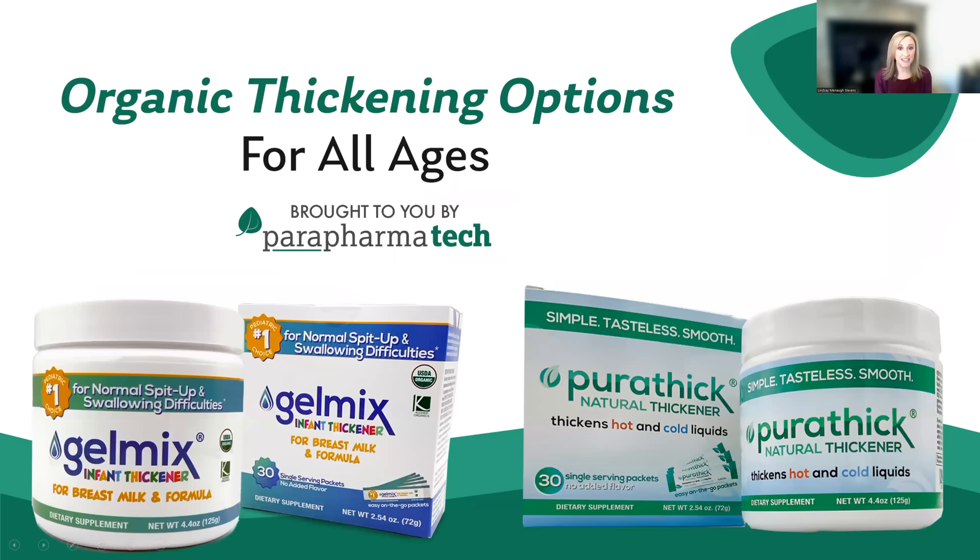When thickening is indicated for infants with regurgitation or dysphagia, or for people of any age, Gelmix and Purithick are safer, healthier, and more palatable alternatives to other available thickening agents on the market. Most other thickening agents have cornstarch or xanthan gum, or a combination of both. Our products are free from both of those ingredients.